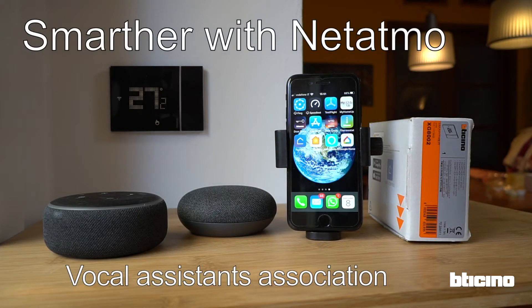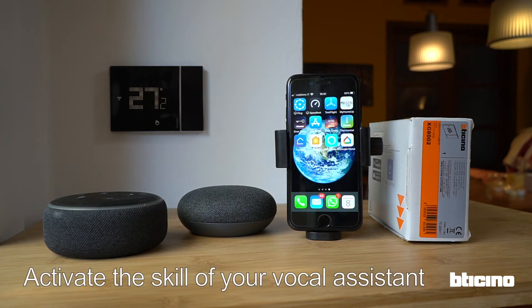Smarter with Natatmo Virtual Assistant Association. Using the Virtual Assistant's app, activate the relevant skill or add the thermostat so that Smarter with Natatmo can be associated to Alexa, Google Home or Apple HomeKit and can be managed by voice.